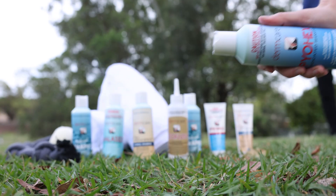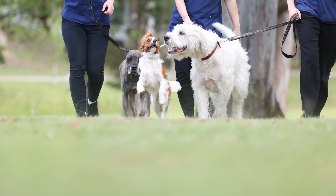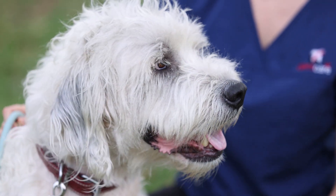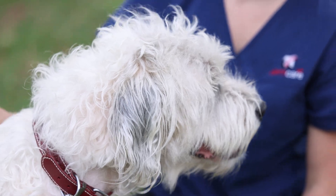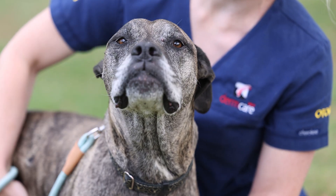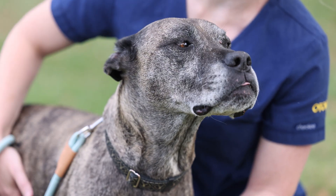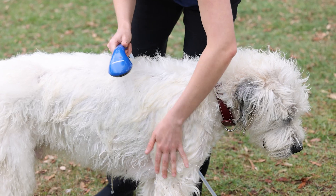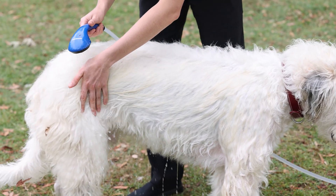Pio-X Medicated Shampoo and Conditioner are antibacterial products indicated as an aid in the treatment of superficial dermatitis associated with Staphylococcus pseudintermedius in dogs. Make sure to read the label prior to using these products, and gloves are required.